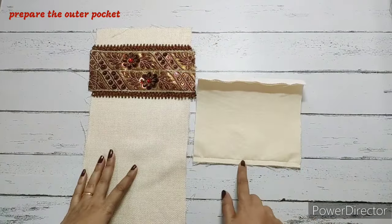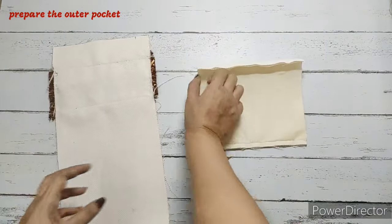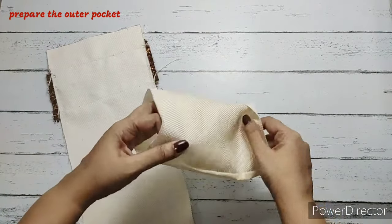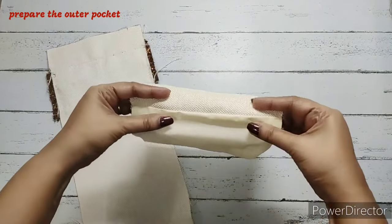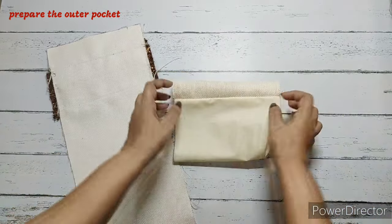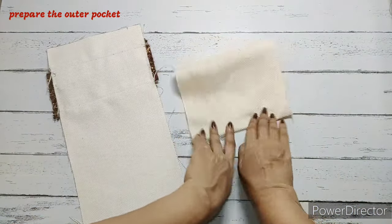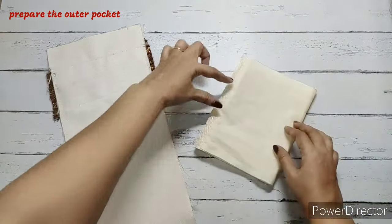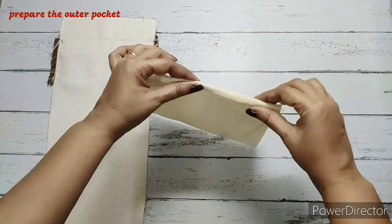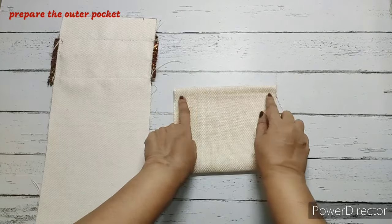Our main fabric lace is done and our outer pocket is done. We'll cut the extra part of the lace and turn the pocket to the right side. Once turned, we'll fold one end, get them together, and align them. The other end will have the main fabric longer — that will be the top part. One end is aligned together and the other end we're going to make a top stitch.